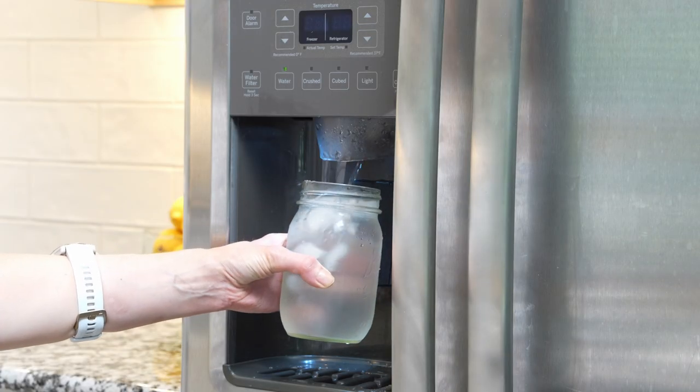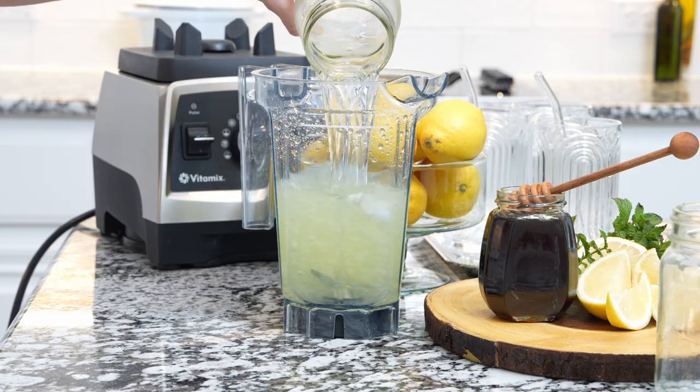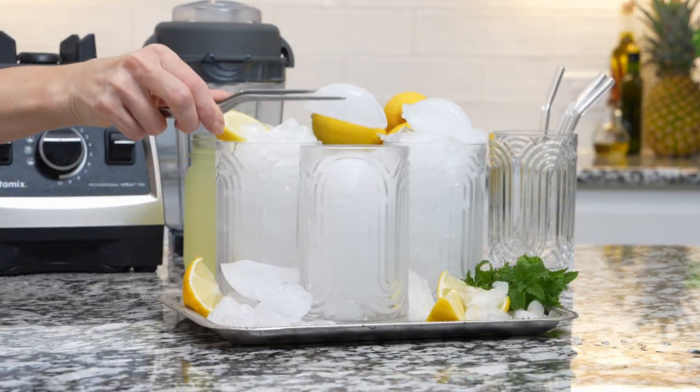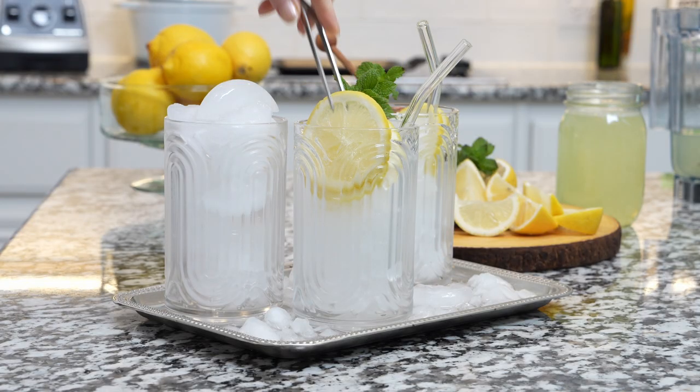Add lemon juice and about 4 cups of ice cold water. Blend for a few more seconds. The best way to enjoy this lemonade is to fill your favorite glasses with ice cubes.